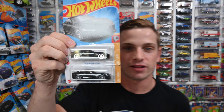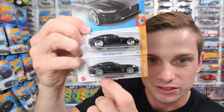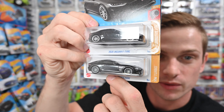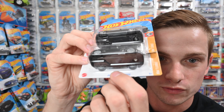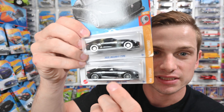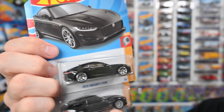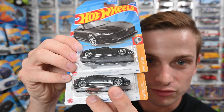I grabbed another car from the case that's kind of hard to tell is a super. The regular is on top and the super is on the bottom — not much difference in the paint job. So always make sure you've got the real rider wheels, check the bottom for that gold flame, and make sure it says TH. On this one, the TH is right there on that front fender.